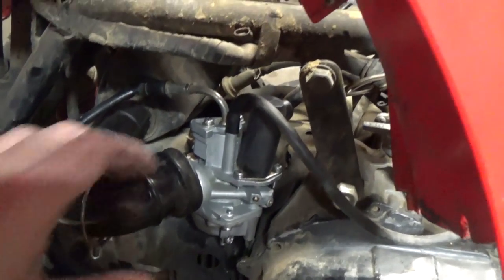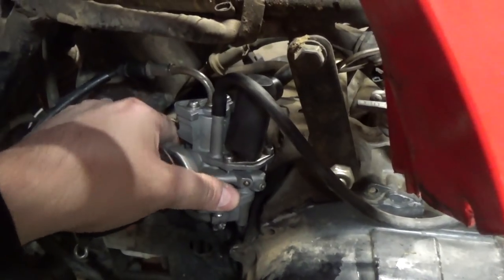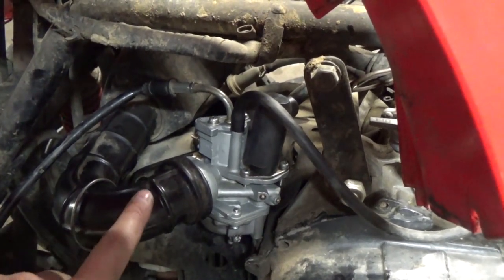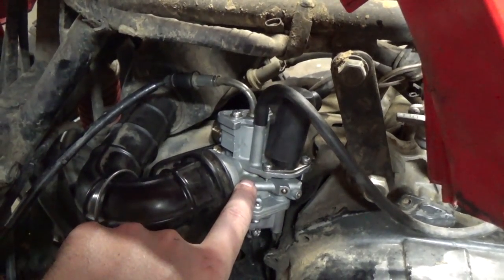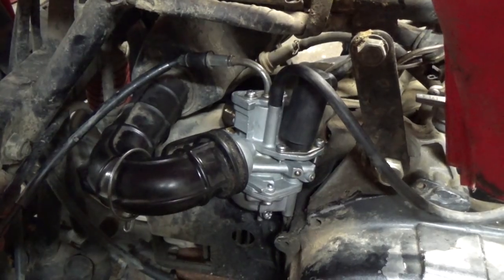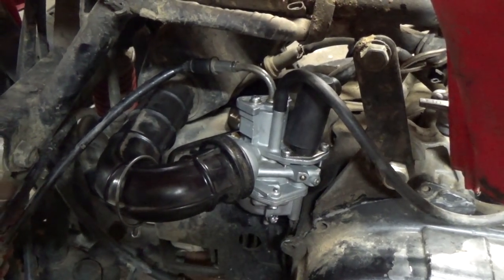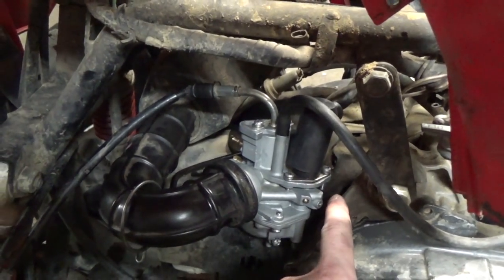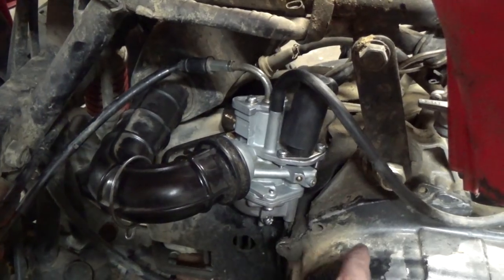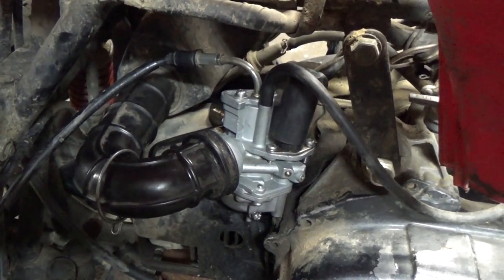Whenever you're mounting a carburetor to the engine-side boot, always give it a little tug to make sure it's tight. As I've said in previous videos, if we get a little bit of air before the carburetor — like if there was a crack in this boot — it wouldn't be that big of a deal. You might get a little dirt in there but your air-fuel mixture won't change. Whereas an air leak after the carburetor will significantly lean out your mixture, because you'll be getting more air and your carburetor won't be able to compensate by putting more fuel in.